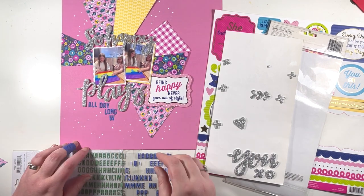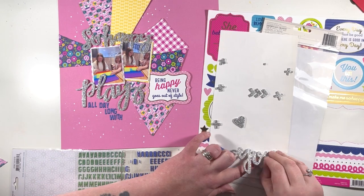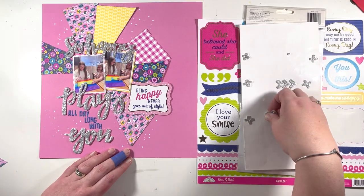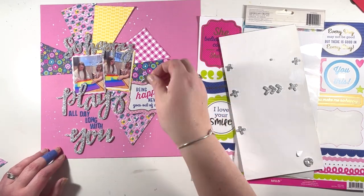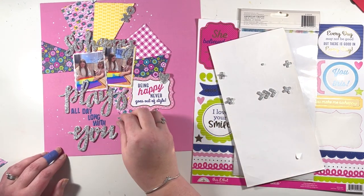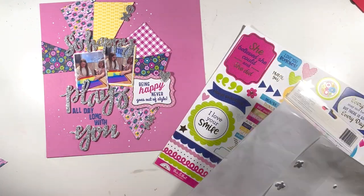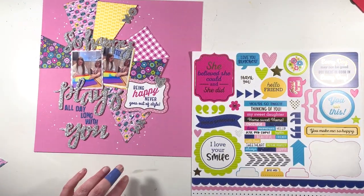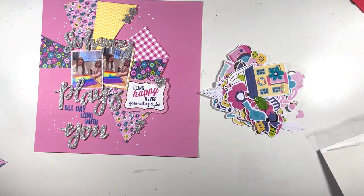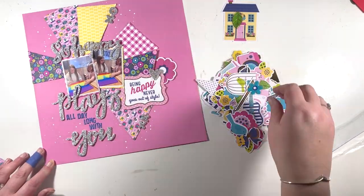I use up all of those words on that side of the sticker sheet, which felt great. There are also some little icons on this sticker sheet - some hearts, some X's and O's. I'm going to pop those onto the edges of some of those sunburst pieces. There is a limit on how much silver glitter I can add, so some are saved for next time.